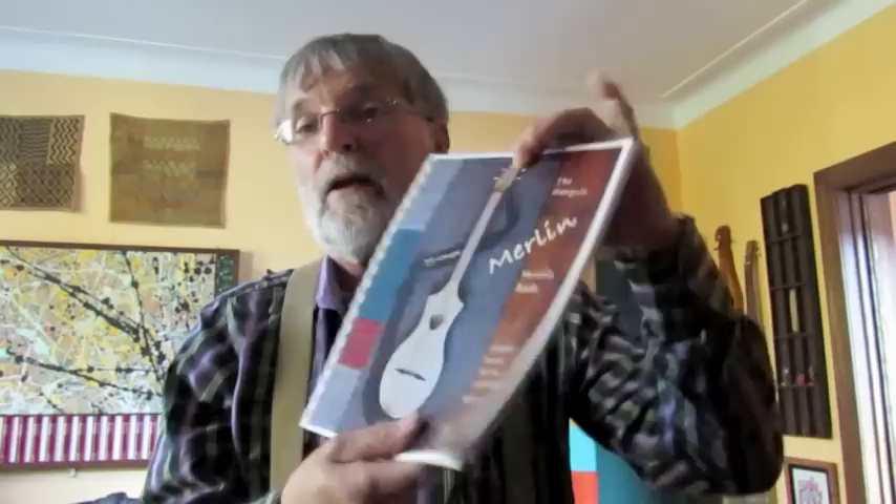I've enjoyed it so much that I decided that, as I've done for the strumstick, I should put out a music book for the Merlin. So here is the book, and it's now available. It has 80 songs on it — and there's the back.